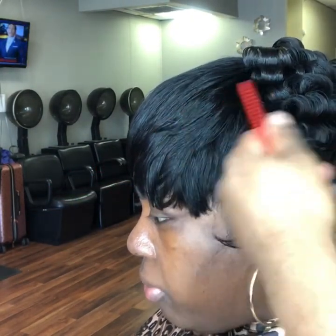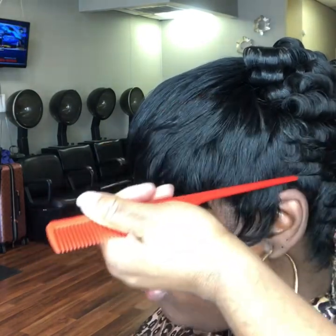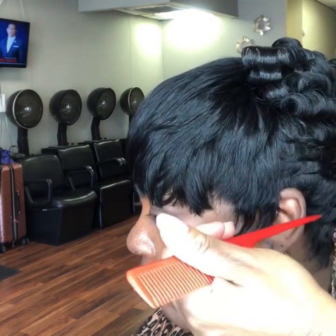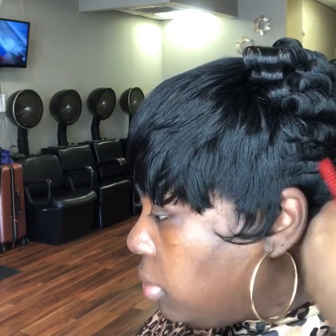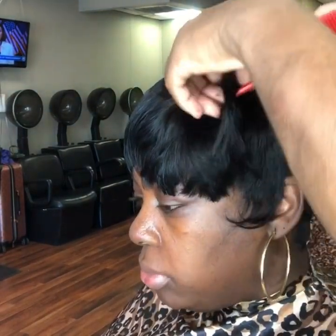Remember, just go under and go to the left or right, whichever side you're on, and give it details. You don't want to curl those all the way down. You want to just slide it so it can have that flat pin curl look on the end, so it won't be big curls all the way down because it'll look too bulky.